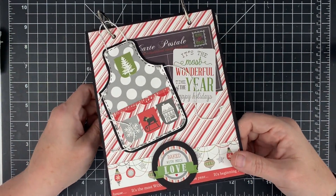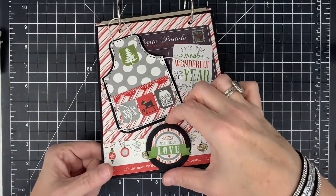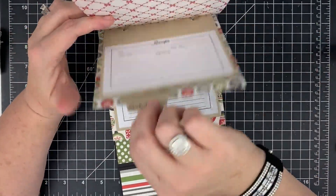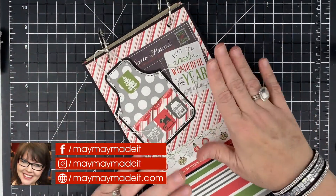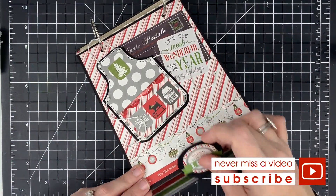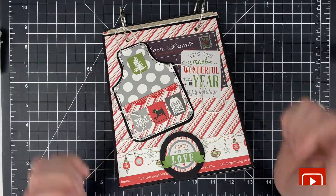I love how this turned out — I really do, I think it's adorable. If you make one of these, I want to see it! Head to maymaymadeit.com, go to our customer gallery, and share photos of your projects. Look how cute it is — we've got our little recipes, salads, mains, sides. This is a perfect gift for the season, and remember you don't have to make it Christmas-themed. You could do a family recipe book. Tell me in the comments what themes you would do — I'd love to know. Thanks so much for watching, talk to you next time, bye!